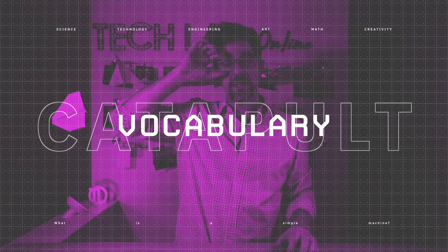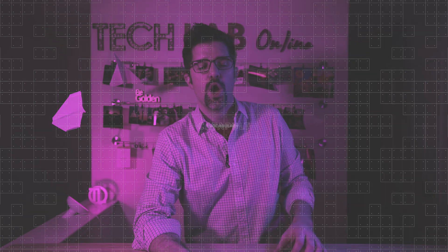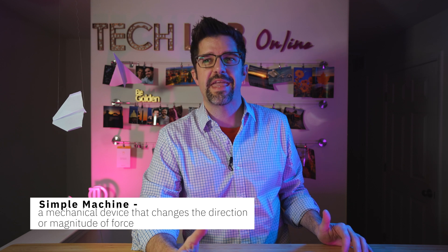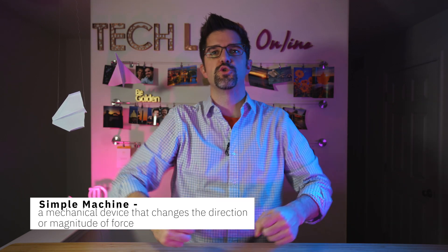Before we jump into things, let's talk a little bit about some vocabulary so we're all on the same page. If we're talking about a lever, we're talking about a simple machine. A simple machine is a mechanical device that changes the direction or magnitude of force.